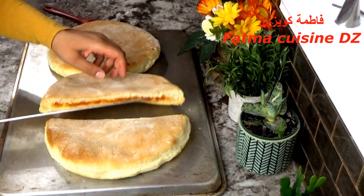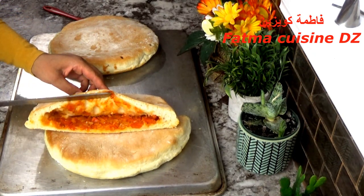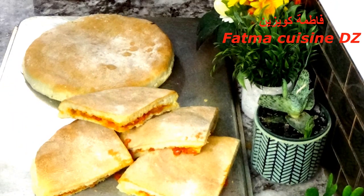لتحضير هذه الوصفة سنحتاج إلى العجينة والحشو. بالنسبة للعجينة هي نفسها العجينة التي نصنع بها خبز المطلوع، وتقدروا تستعملوا أي عجينة أخرى عندكم ناشحة. سنمر مباشرة إلى المكونات وطريقة التحضير.